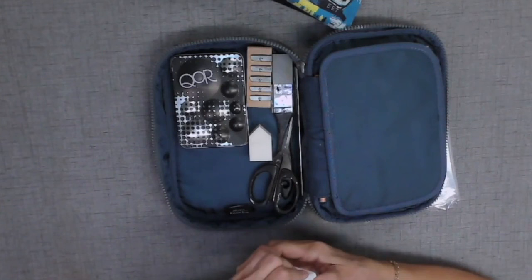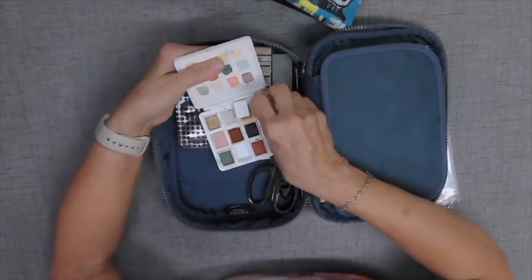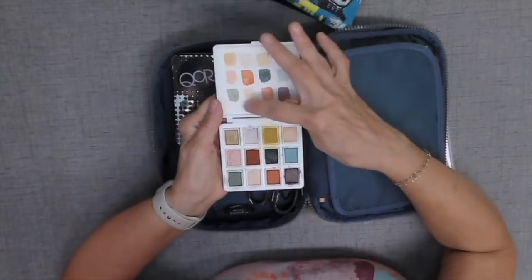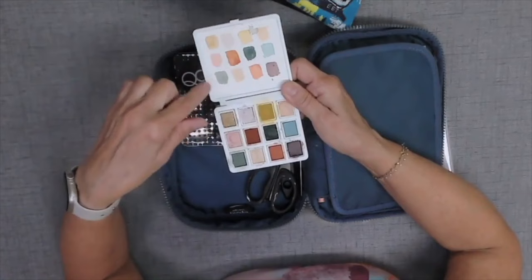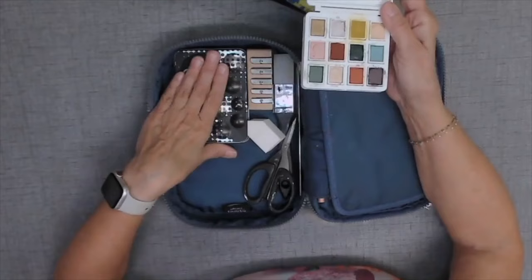And then this is the ocean paper watercolor set out of Hawaii. I can't remember if it was a set or one I put together, but you can see the colors up here. I'm bringing this primarily to complement the Golden set — the Goldens are super transparent while these have some opacity and a few different hues like this light blue. When you consider the opacity and transparency of the Goldens together, this set is going to bring a lot to the table.